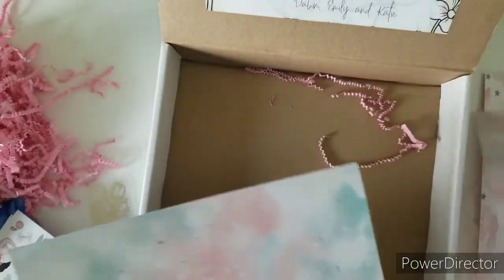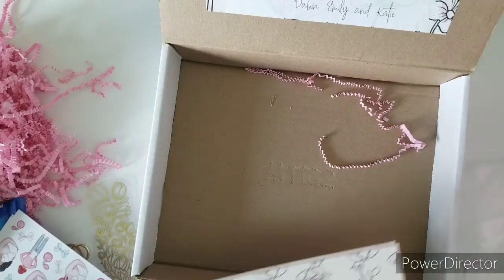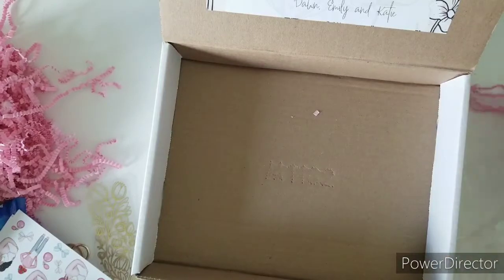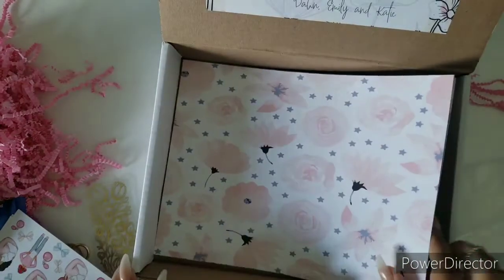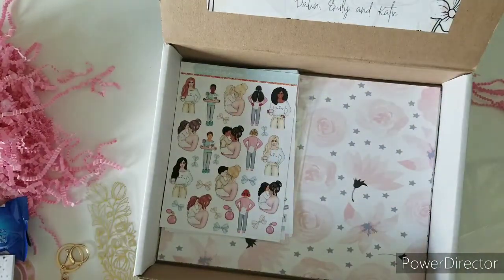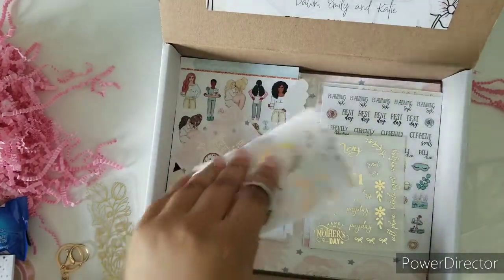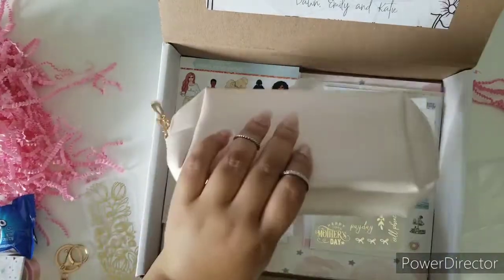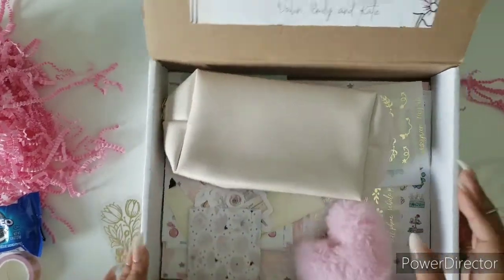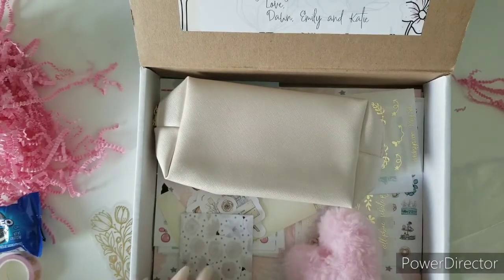Very cute — so this was the May sub box! I'll have everything linked down below so you can sign up, because that's it for this box. You'll be able to sign up for the June sub box, and if you loved all these goodies, remember to sign up on or before the deadline — I will have all the dates and everything. You don't want to miss out on all this cuteness! Until next month, I'll see you for another unboxing. Don't forget to sign up, happy shopping, and bye!